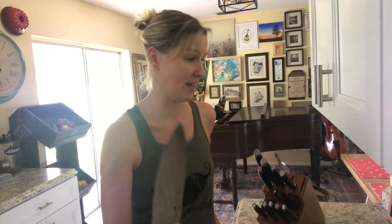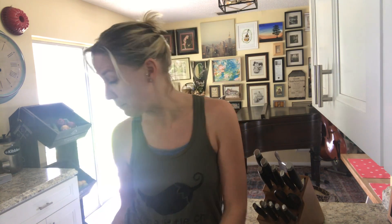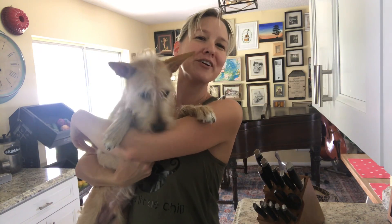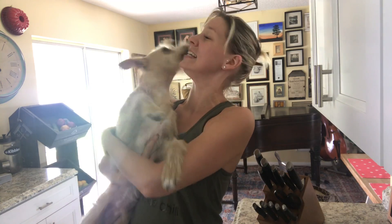We have two chef's knives actually. If you're looking to invest in knives and you're not sure where to start because it does get pricey, start with a great chef's knife — that's going to be your best bet. We have two chefs in this house, and an up-and-coming chef too, right Walter? So there's the hint, there's the help. Have a great day and happy eating — happy slicing and dicing!